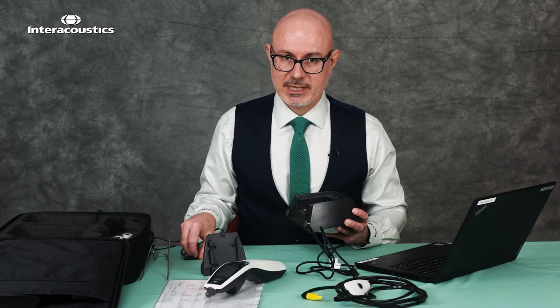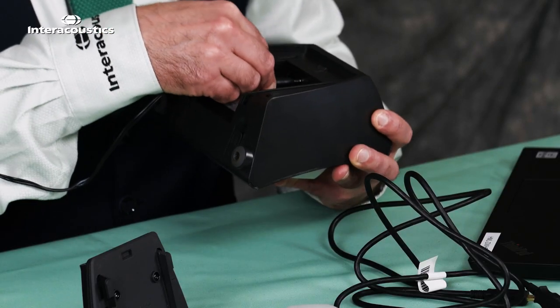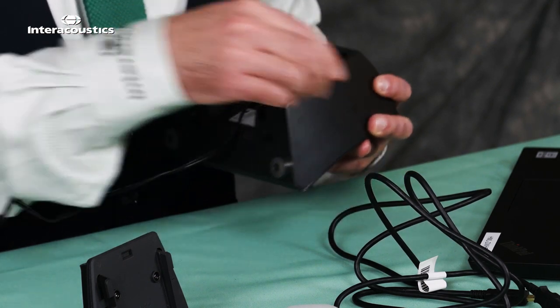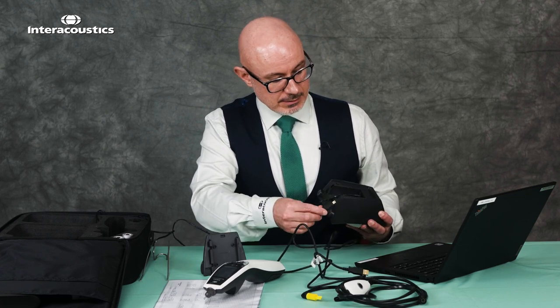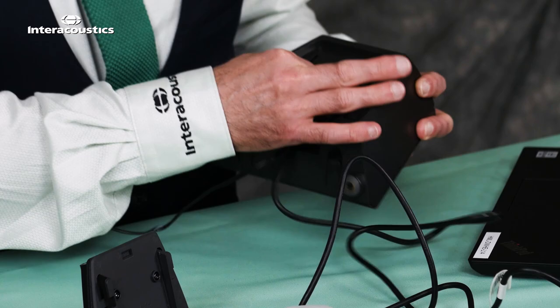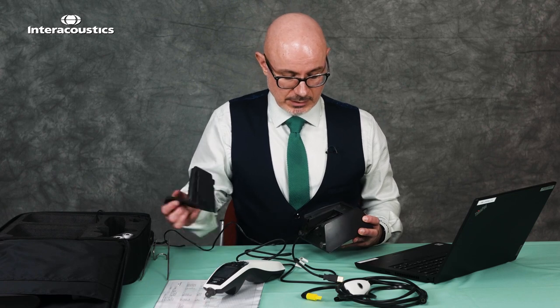We put the power cable in first. This one slides into the power 5 volt 2.5 amp port — give that a little firm shove to make sure it's seated. The next port to connect is for your USB, so we place the USB connection in situ. Again it's a tight fit so do be quite firm once you have it aligned.